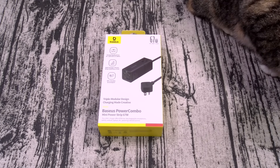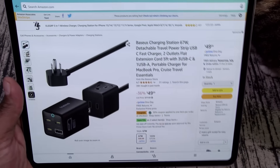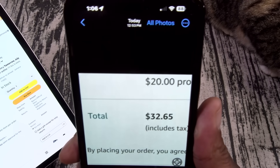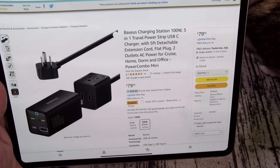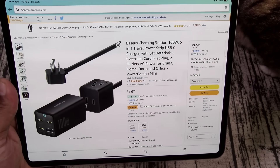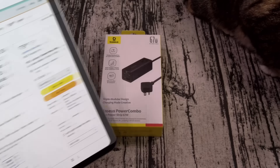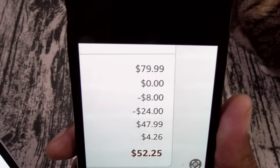The original price is 50 bucks, but check this out — if you go to Amazon they actually have a 30% coupon. If you clip that, that's going to drop the price to $32.65. It also comes in a 100-watt version and that one is 80 bucks, but they also have a 30% coupon — clip that and it drops to $52.25.